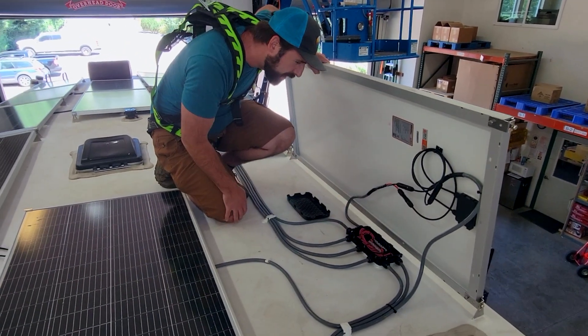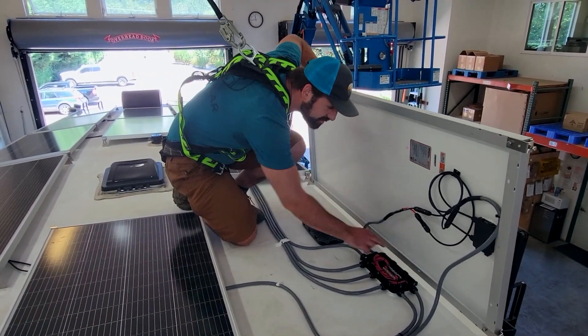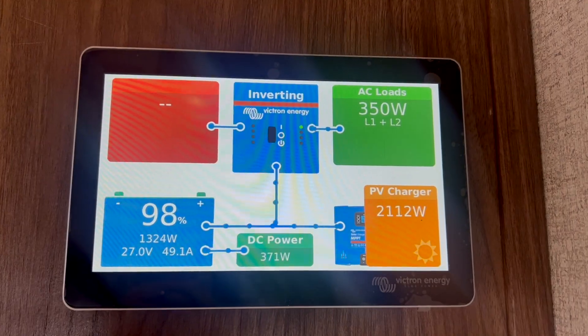A mobile solar combiner box is something that houses cable connections from individual solar panels or strings of solar panels. It also covers the roof penetration where conductors are fed down to the solar charge controller. Let's go over some of the features.